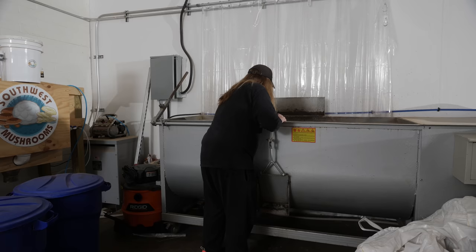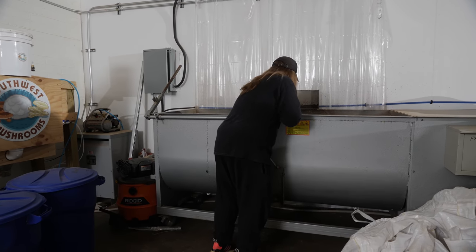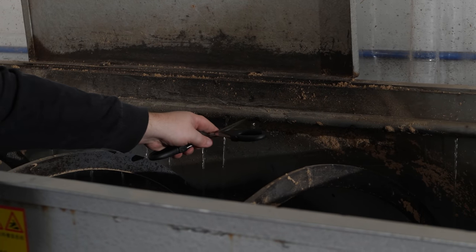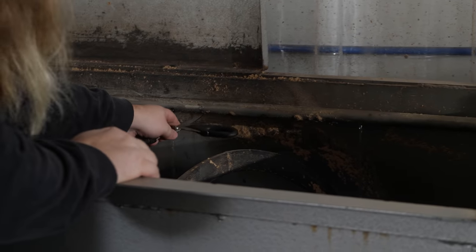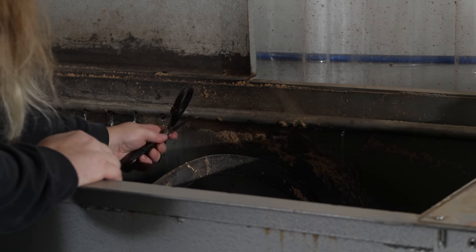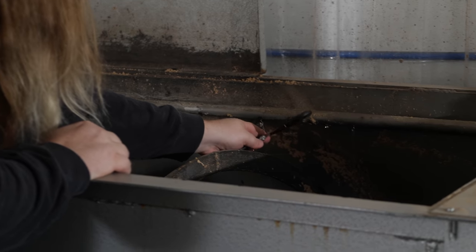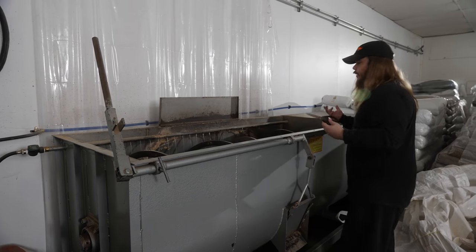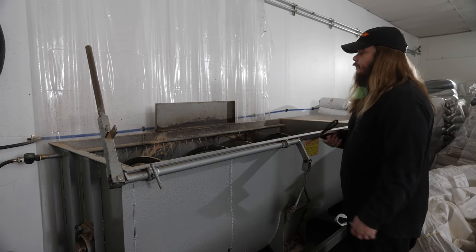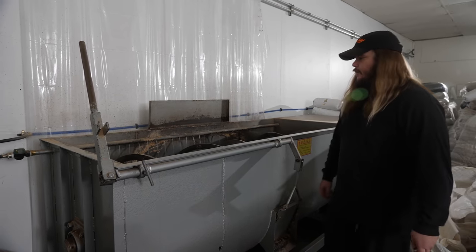We usually try to put a good chunk of the substrate on the left side of this mixer just because the water pressure is a lot stronger on the left side and kind of fizzles out once it gets towards the end. We found that the substrate on the left side of the mixer usually gets hydrated way faster than the right side. Now we just let that run — probably take about five to ten minutes to fill up to where it needs to be. Then we'll turn it on and start adding the wheat bran.